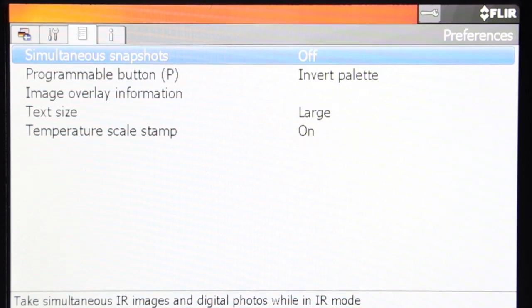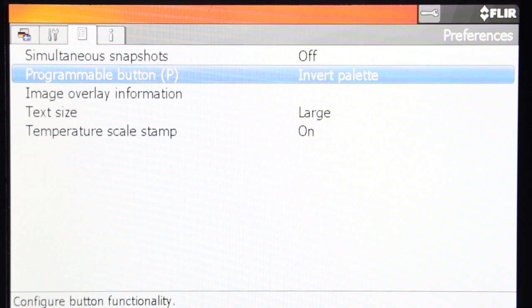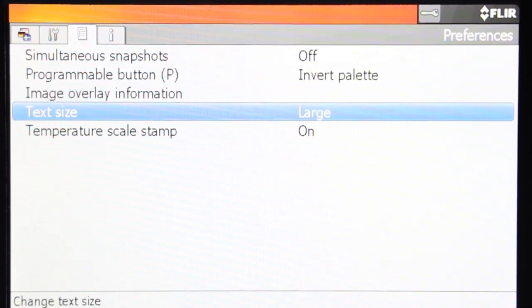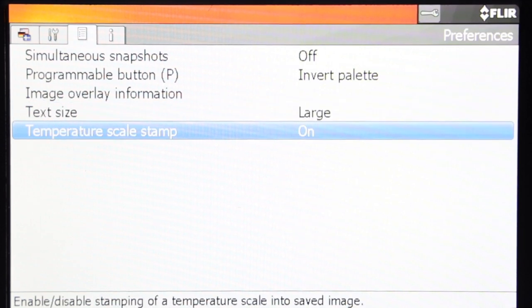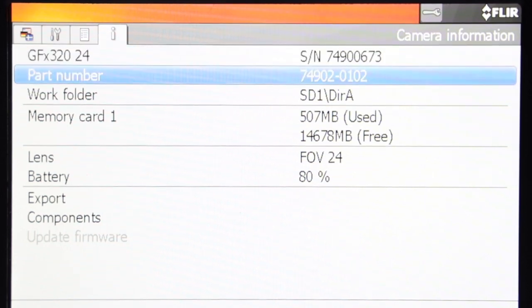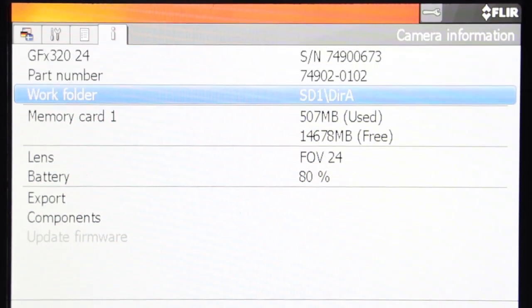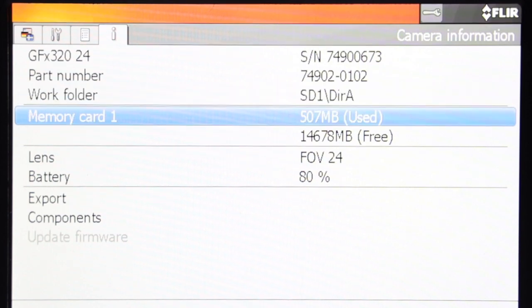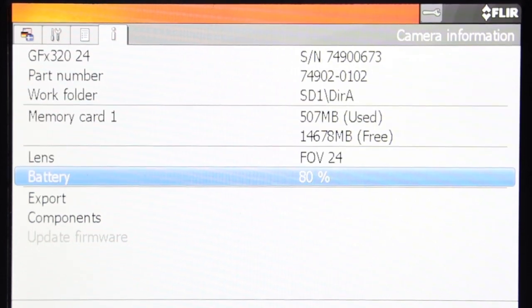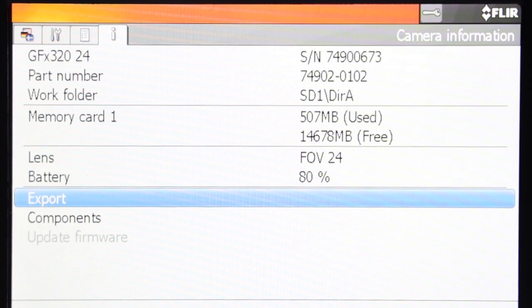On the preferences menu, we have simultaneous snapshots, programmable button, image overlay information, text size, and temperature scale stamp. And last is the camera information, which contains the part number, work folder, memory card, lens, battery percentage, export, and components.